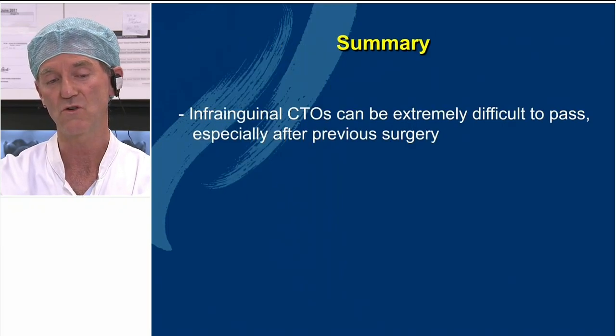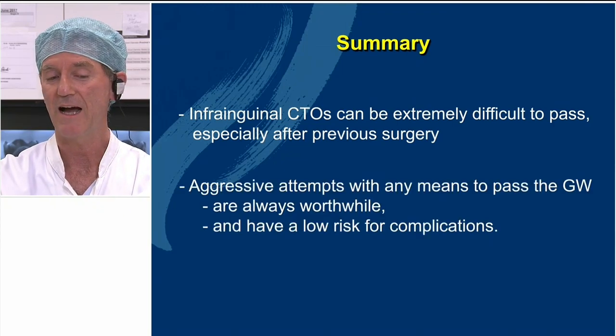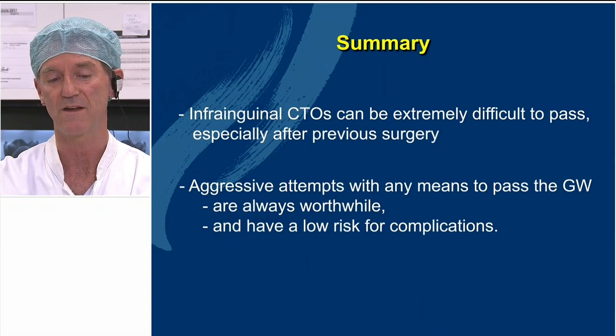To conclude: infrainguinal CTOs can be extremely difficult to pass, especially after previous surgery or previous interventions. Aggressive attempts with any means to pass the guidewire are, in most cases, really very worthwhile. The risk of doing this is also quite low.